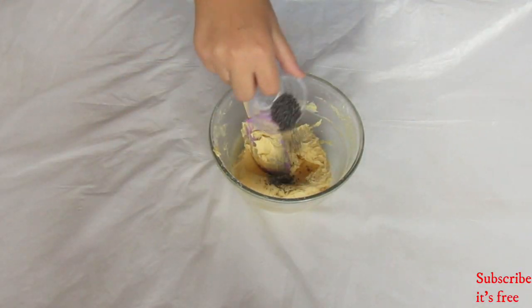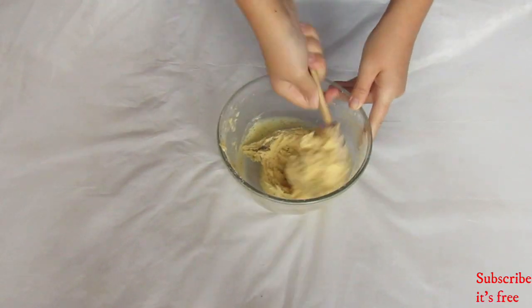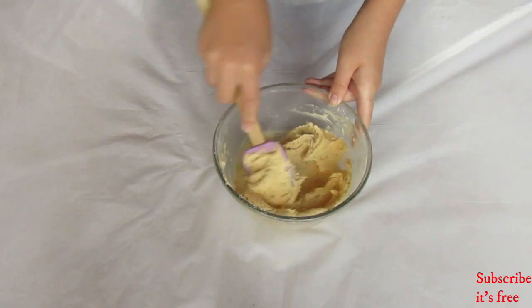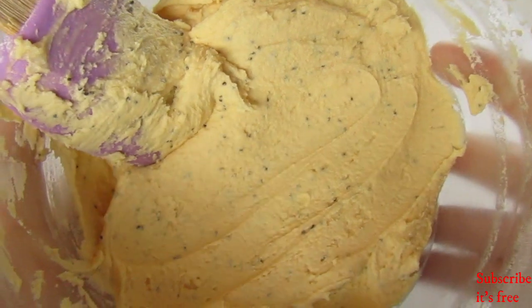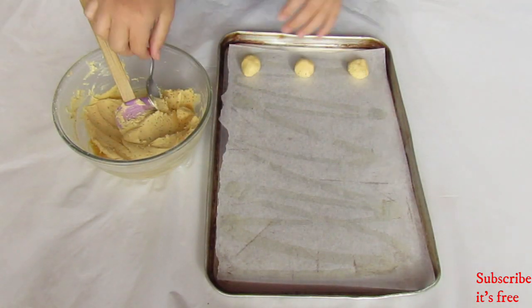Add in 1 teaspoon of poppy seeds and mix it through. Look how cool it looks — it's all speckled into the dough. Place the mixture into the fridge for 30 minutes.